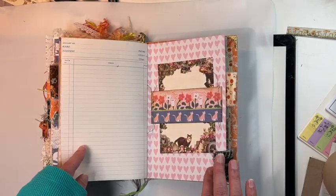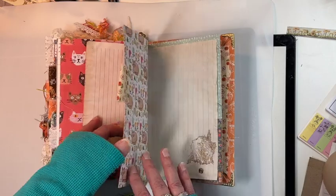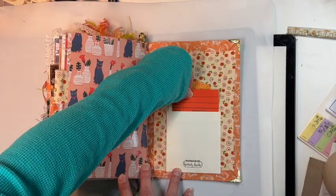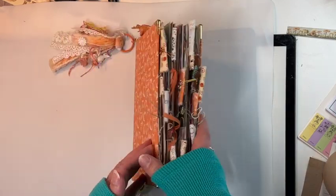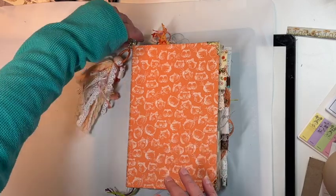Some more vintage ledger paper, more of that pretty stationary in this belly band, some more pockets and tucks, and in the back I have a little library card. So like I said, 120 pages front and back, and $70 on PayPal.